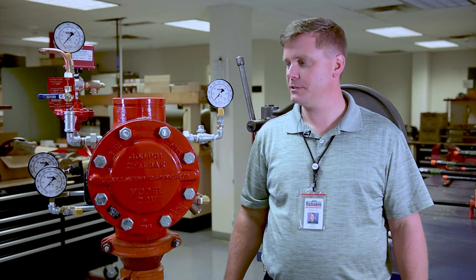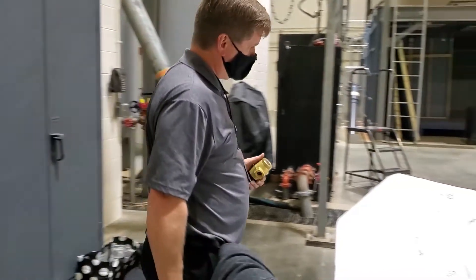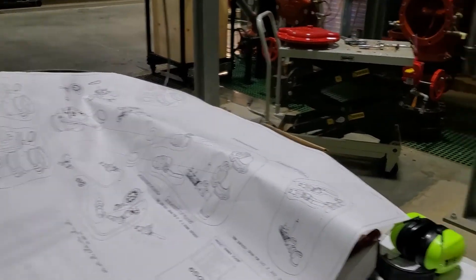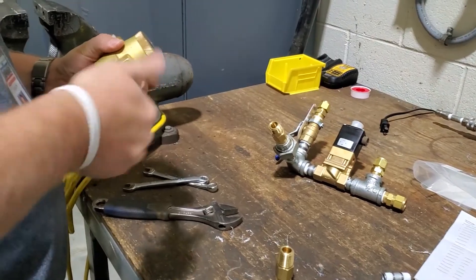The design process of the valve typically begins with benchmarking the competition's products. We typically start with a prototype modeled in computer software and we start evaluating whether or not our theoretical designs actually function the way they were intended to function.